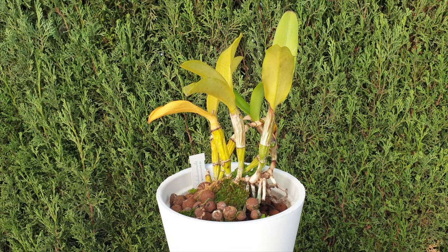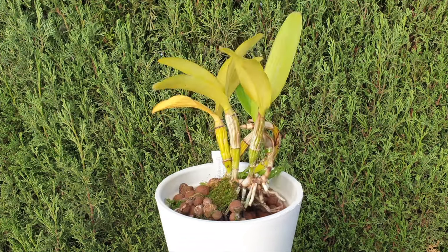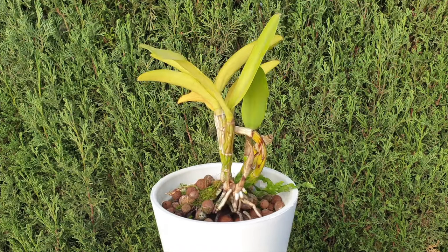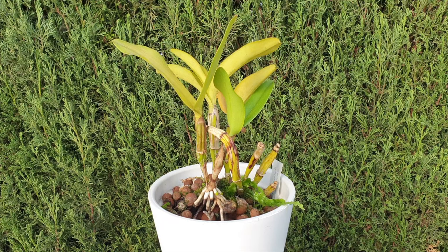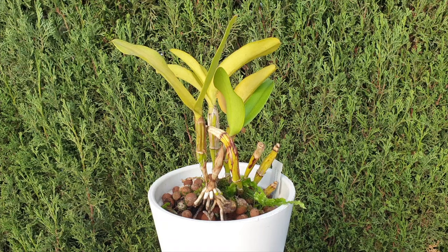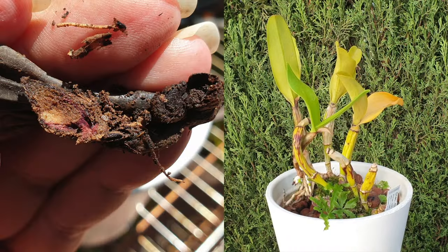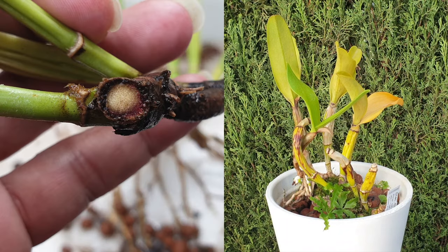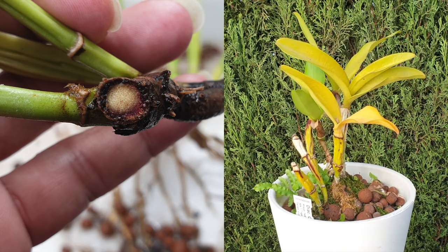In this video we're going to use this Diacatlia Chantilly Lace Twinkle as the subject for a discussion on Fusarium — what you need to look out for when it comes to signs and symptoms, even before unpotting your orchid and cutting into the rhizome. After going through the signs and symptoms, I will unpot my Chantilly Lace and cut into the rhizome to see if the purple ring or purple cell damage is visible, which is the most important confirmation when assessing if an orchid is infected with Fusarium.